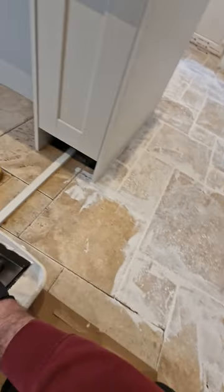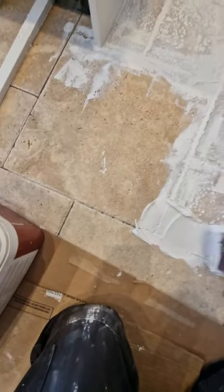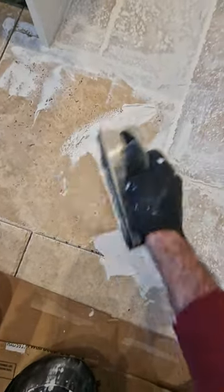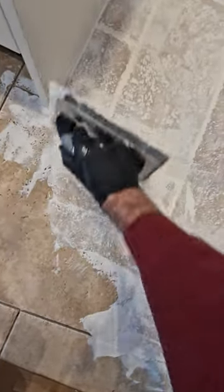Keep your grout fairly wet — this is starting to go off a little bit now, it was wetter than this. Slap it in nice and thick into the joints and then just come over the surface going back and forth, just to make sure you're filling up all the holes at the same time.